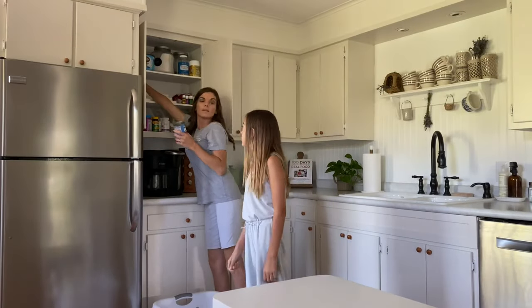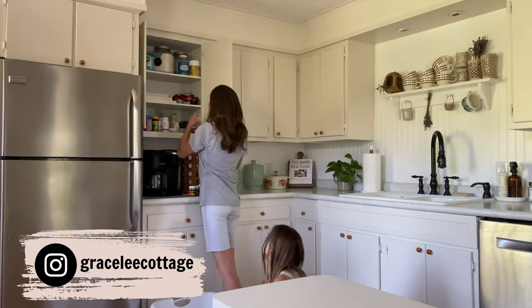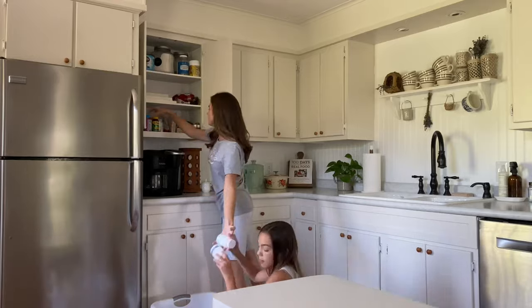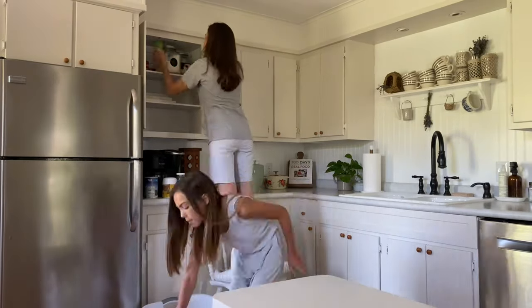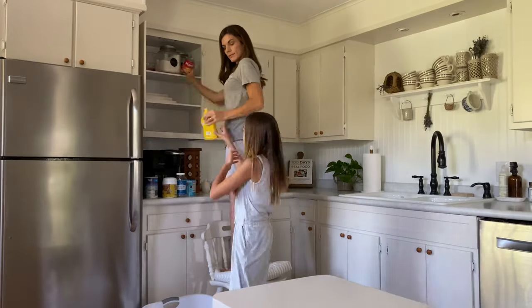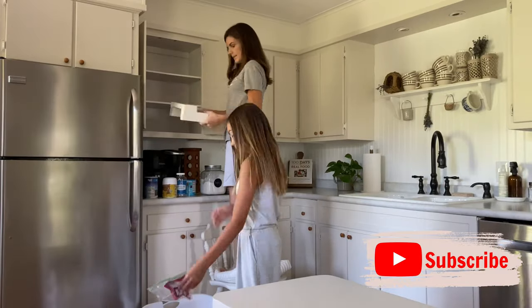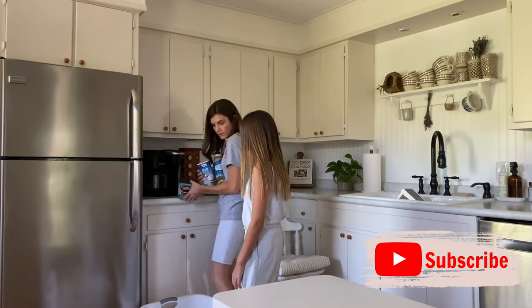Hey everyone, welcome back to my channel. I'm Leah and today my daughter and I are going to be bringing you guys along as we organize our kitchen cabinets. This project is especially difficult if you have older cabinets like ours — our space is very limited — and this was a project that was desperately overdue. We are so excited to bring you guys along as we implement some new organization in this kitchen.